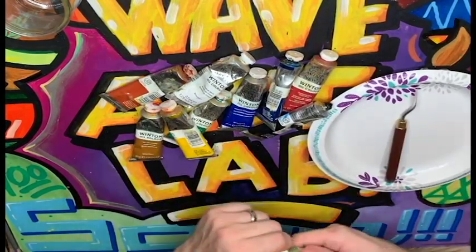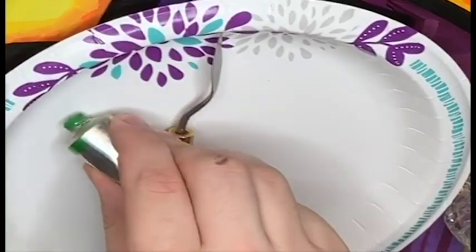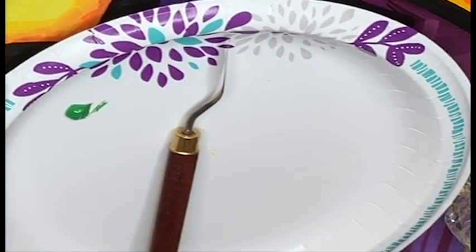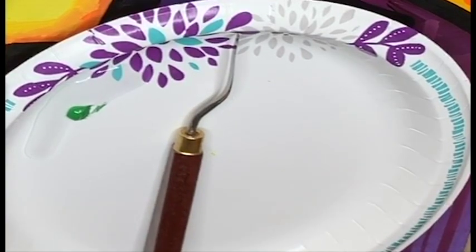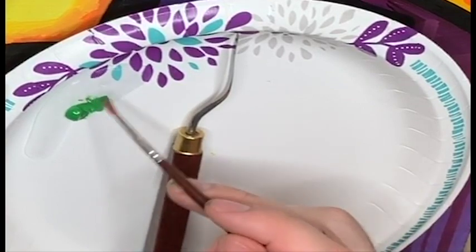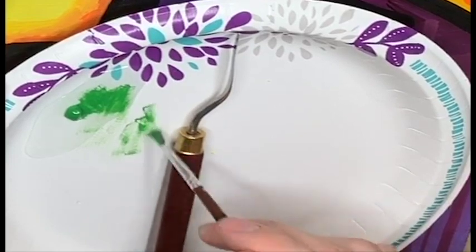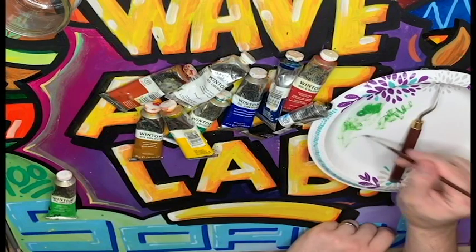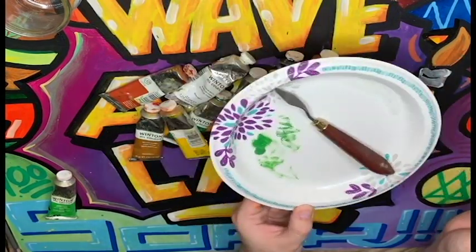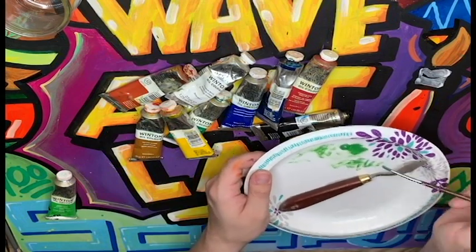Let's see what happens if we try to mix oil paint with water. Here's a green — I'm going to put just a little drop of water on my plate to try and mix it up. Well, I've got paint on my brush, but the water's not taking it off. They're not mixing together. So when you're painting with oil paint, you need something else to clean your brush.